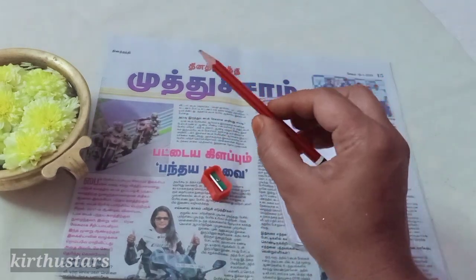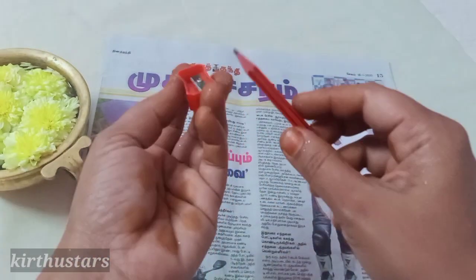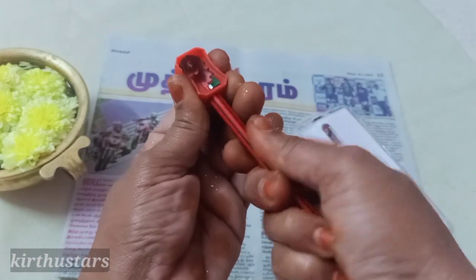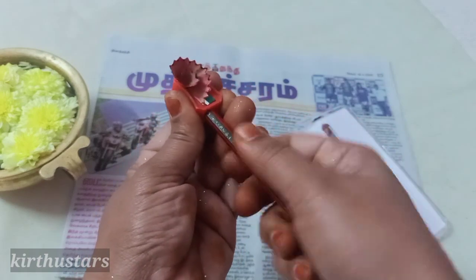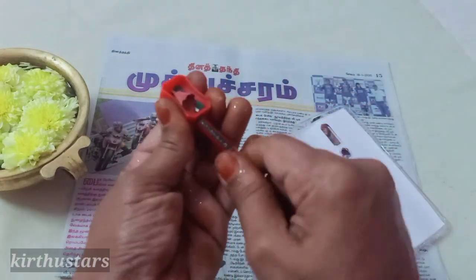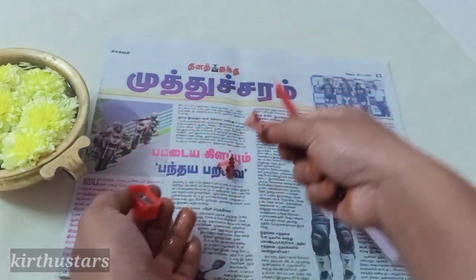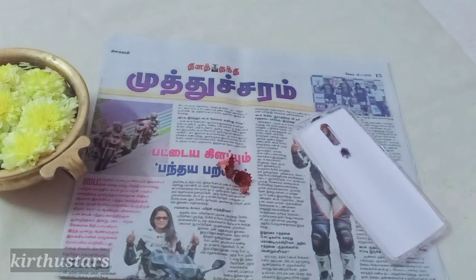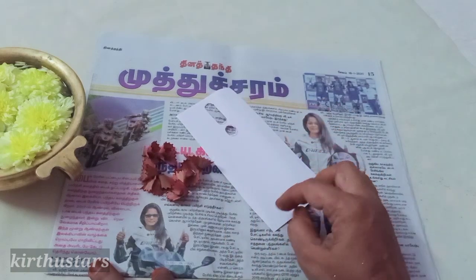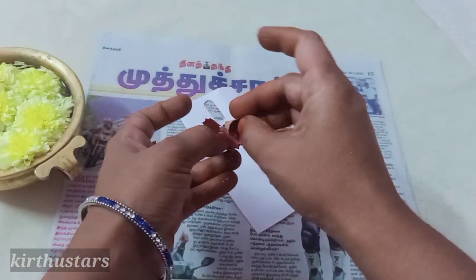We will add more color. The color is black — it will make enough color on the design. Let's decorate this pencil. We will make it like a flower shape. We will make it like this — now we will make it into a flower shape and put it in place.